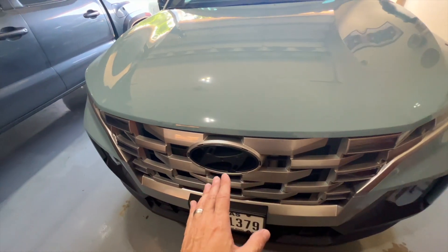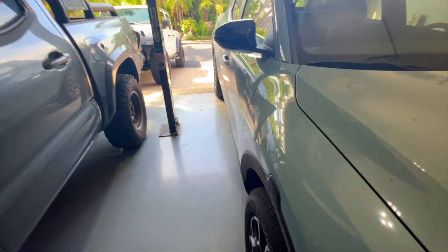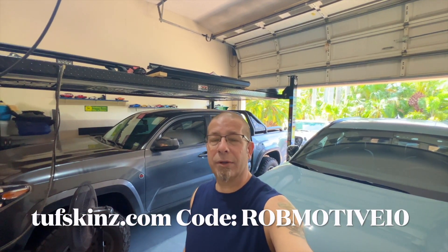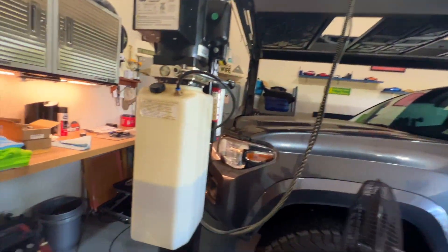That seemed to work fine before so we're going to do that again. I also have some little accent badges for the side of the truck — channel badges from a company called ToughSkins. They're pretty cool, you can customize them any way you want. I'm using them for advertising for the channel. Check them out at toughskins.com — there's a discount code, rob motive 10, for 10% off.